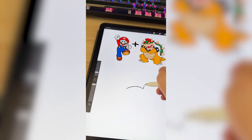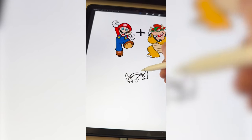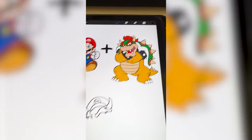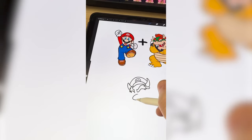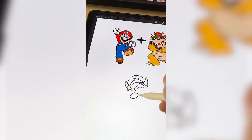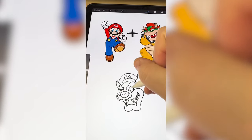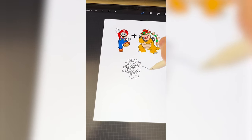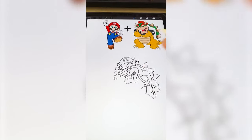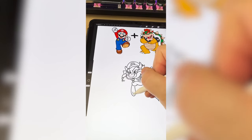I'm gonna start by drawing the basic shapes of Bowser's head, but then I want to add on Mario's hat. Now I think it'd be funny to add Mario's nose onto Bowser's face and even put the mustache in there. Instead of Bowser's little beady eyes, I want to give him Mario's big round eyes. I'm gonna go ahead and add on his big turtle shell. Now the fun part where I get to start adding on elements from Mario's clothes.